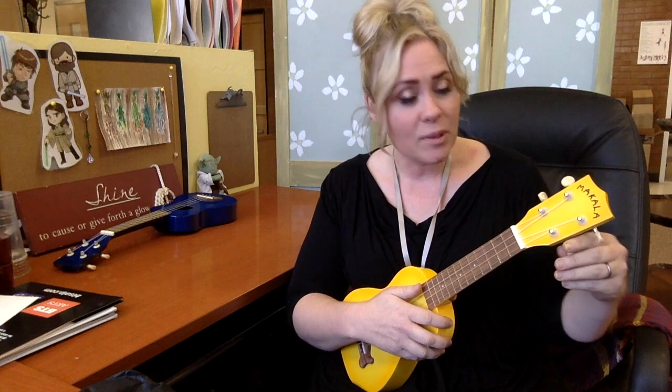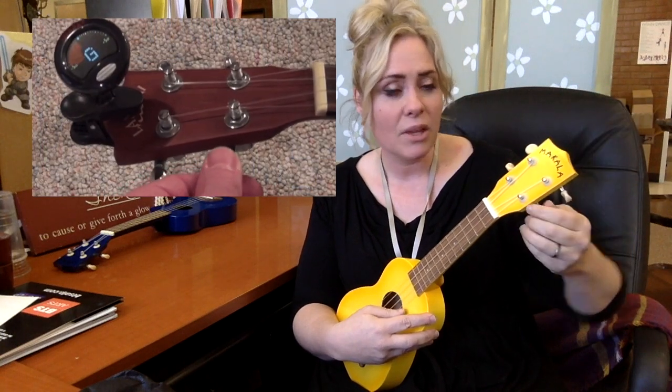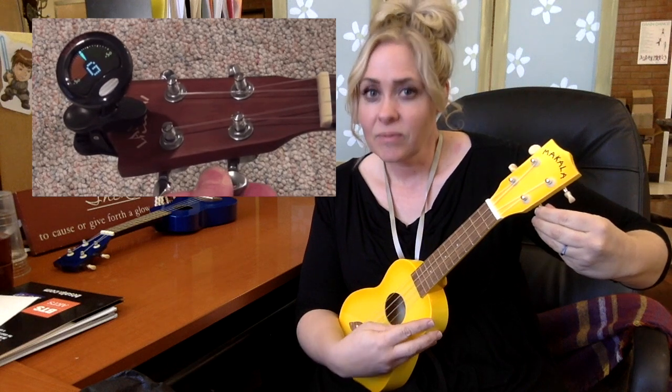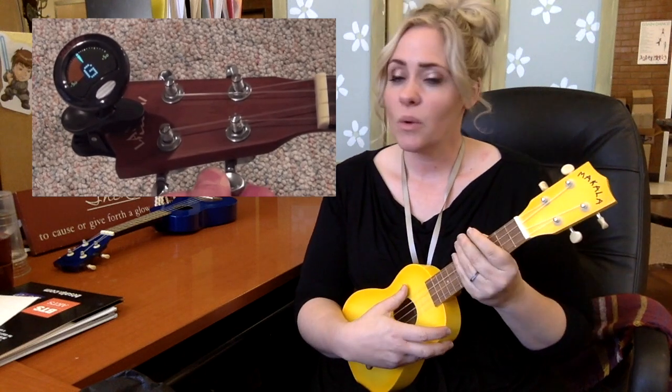It'll keep going and give you enough time to tune all the ukuleles. Only tune them if they are really off — if they sound pretty darn close, that's okay. But if one of them is very off, you're going to get the tuner. If you have an actual tuner, just twist the peg and play until it reaches the right spot. Or you can do it by ear.